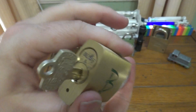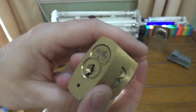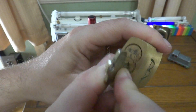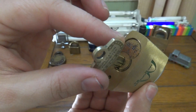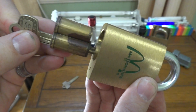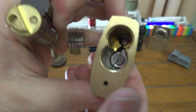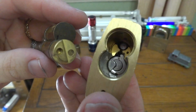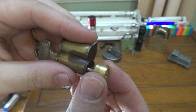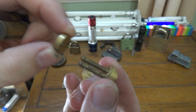Now we will use the control key and pull the core out. This is different from the older style Best lock as the throw member is not embedded in the lock. You put your control key in, you still turn clockwise, and then you pull the core out. Now here's where this is different — look in there. There is no throw member because the throw member is removable. And since this is a six-pin core in a seven-pin lock, you have to have a spacer.